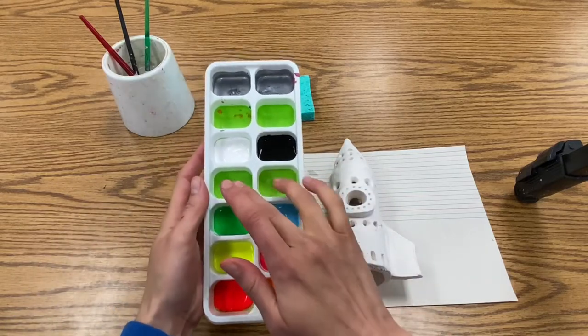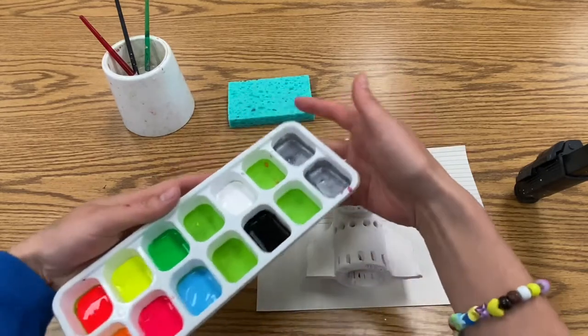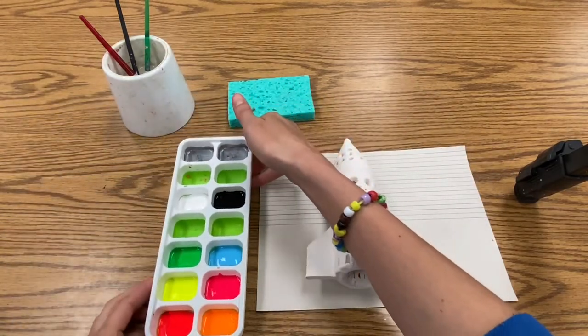Today in your paint palette you will have six neon colors, a few empty spaces, black, white, and also silver. Notice that the silver is very watery and liquidy, so be careful not to tilt or spill your paint.